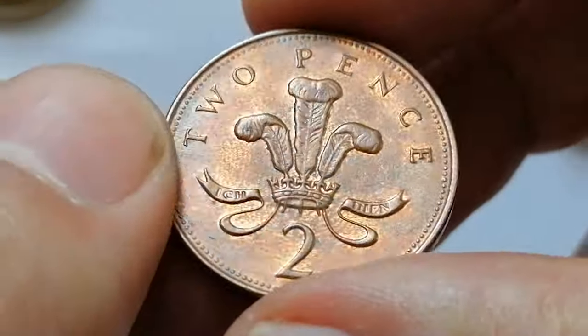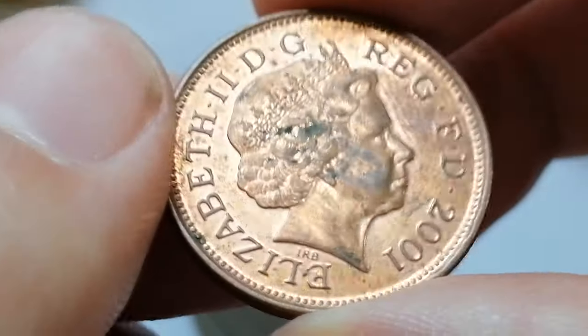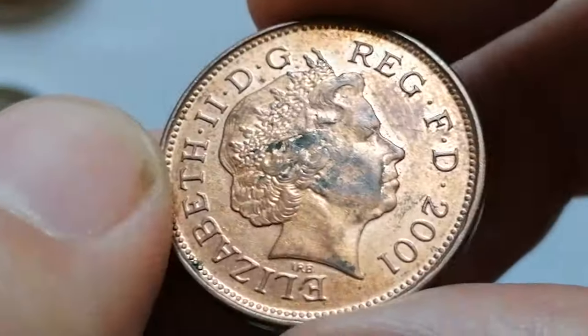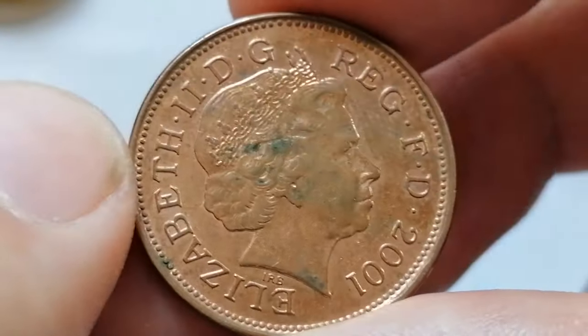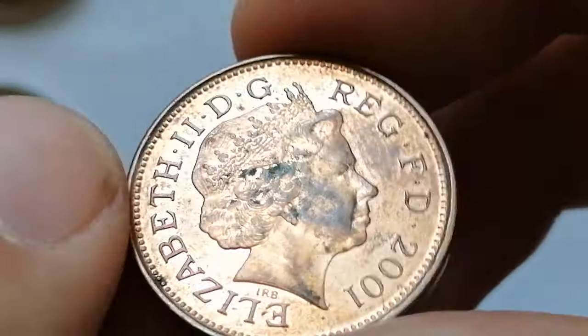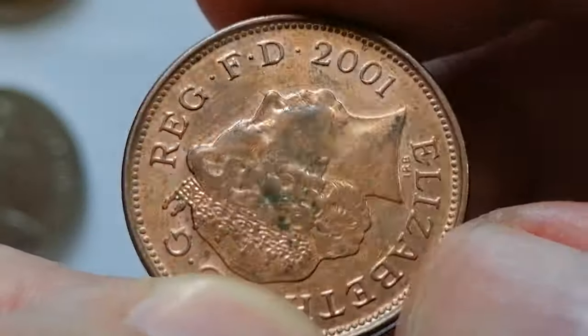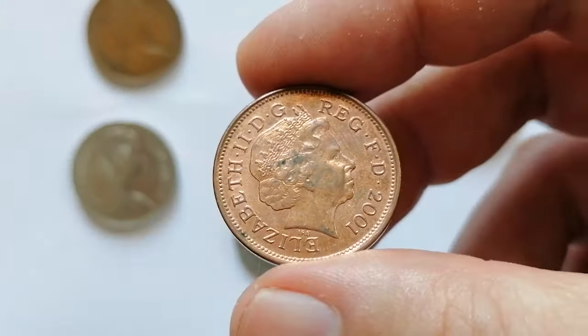Circulated coins typically range from 10 cents to 30 cents depending on their condition. Uncirculated or mint state coins can fetch higher prices ranging from one dollar to two dollars and fifty cents. Coins graded MS66 or higher can be valued at five dollars or more.